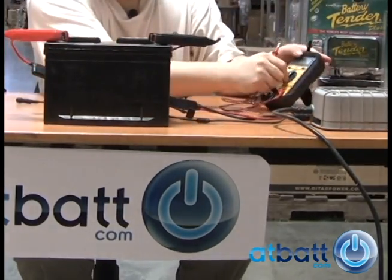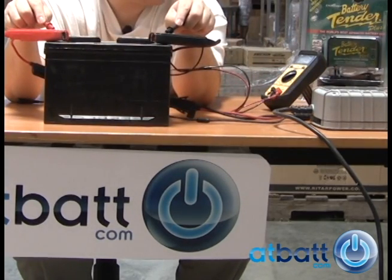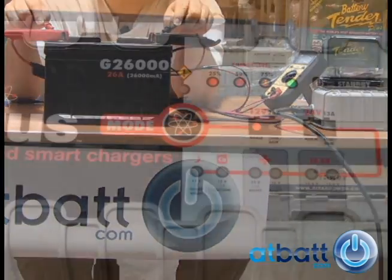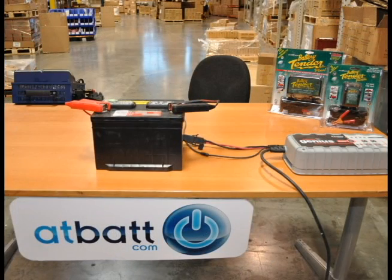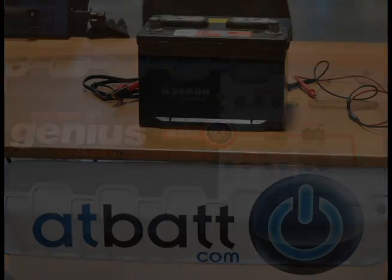The great thing about this car battery charger is it won't overcharge your battery. Once the battery is fully charged, the Noco Genius 26000 will go into a storage mode where it will float charge the car battery to maintain optimum charge without overcharging and damaging the battery. We leave the charger overnight to complete the process, and once it indicates the battery is charged to 100%, we are ready to install the battery in our car for reuse.